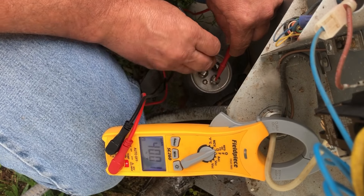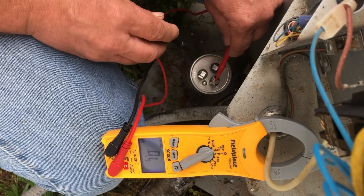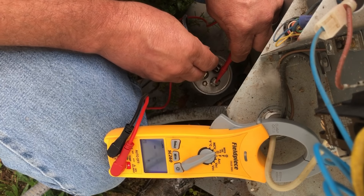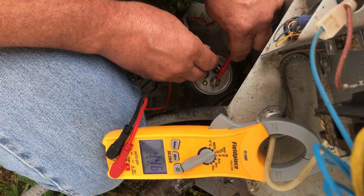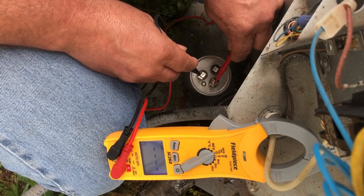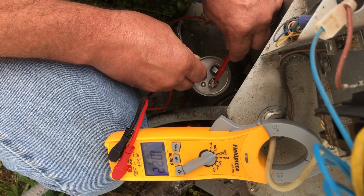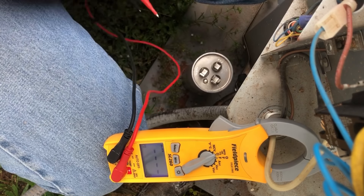Common and fan: 4.46. Common and hermetic: 1.034 — up and down, back and forth, nothing unusual.